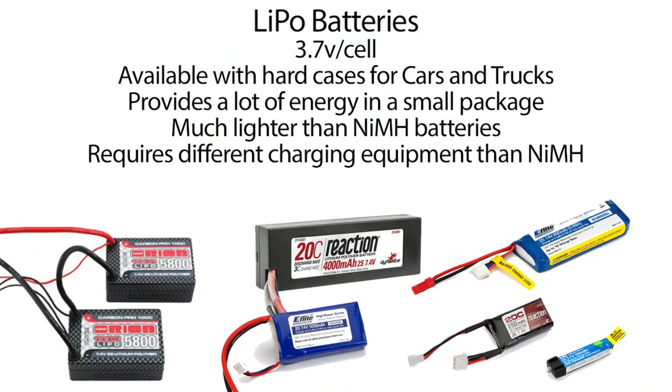With LiPo batteries, the voltage per cell — the individual batteries that make up a battery pack — is higher than what you would get with a nickel metal hydride battery. Your average voltage is going to be 3.7 volts per cell, which is about one and a half times the voltage of a NiMH cell. So you need a lot fewer cells to make up the same voltage.